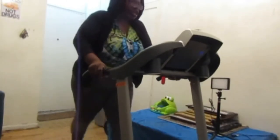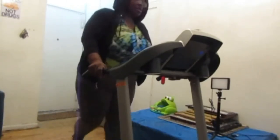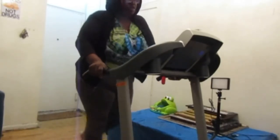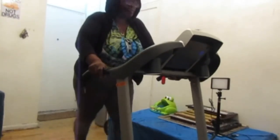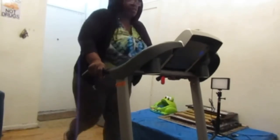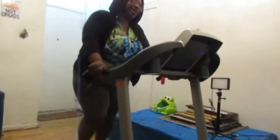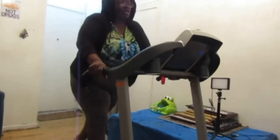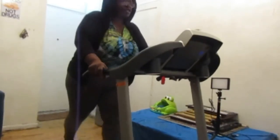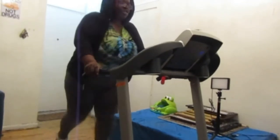I'm going to press 9 so you guys can see how long I've been doing it. I'm going to stop it and let you guys see. 10 minutes. 14.6 calories. 0.18 for distance. We got 2 miles, 4 miles, and 6 miles — I don't know 6 miles. This is as high as the machine is going.